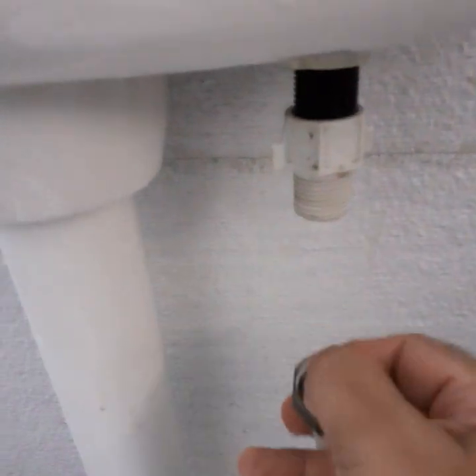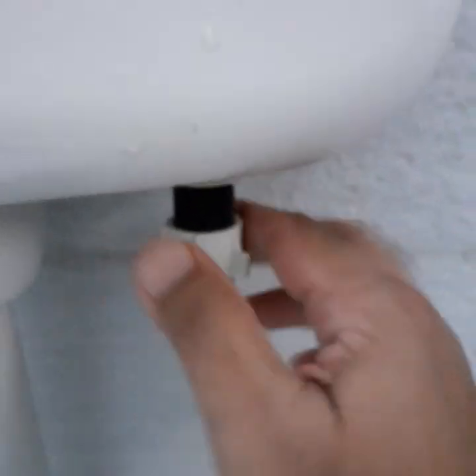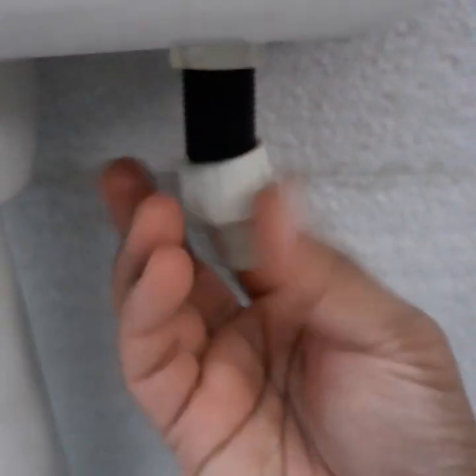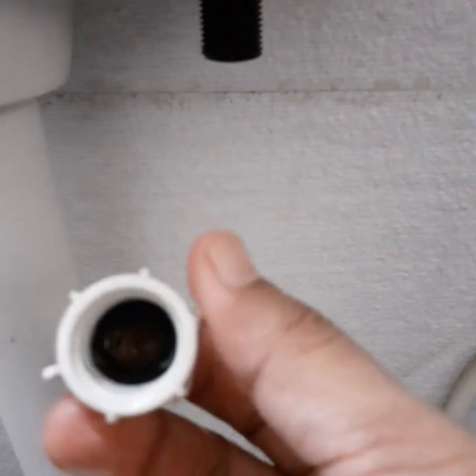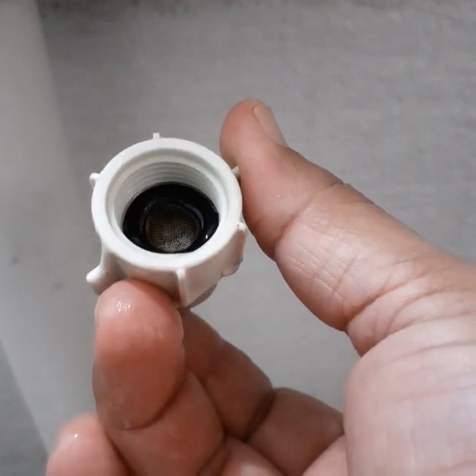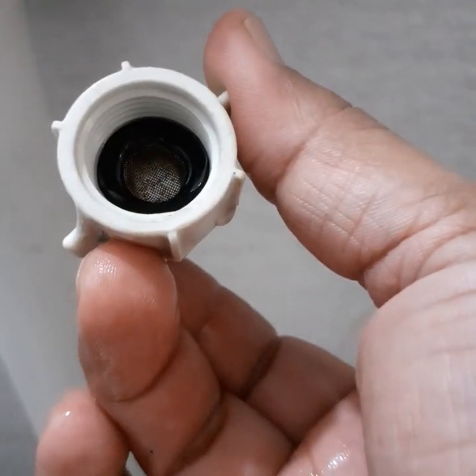There will be a washer inside — leave it intact. Open this water filter. There will be a mesh filter here; it can be cleaned. We have to remove this mesh outside and scrub it.